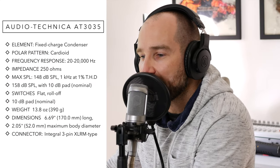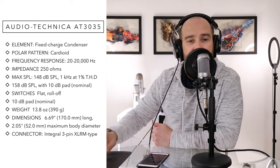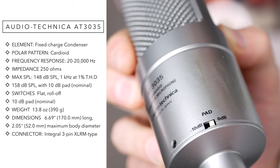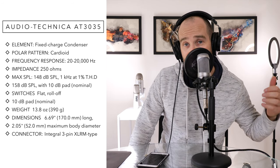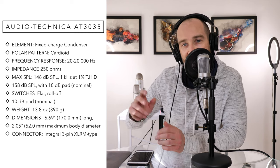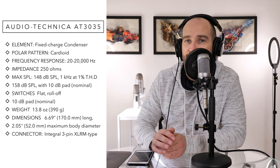The Audio-Technica AT3035 has a frequency response of 20 to 20 kilohertz — the full range of human hearing. It has a maximum sound pressure level of 148 decibels, and it also has a minus 10 dB pad on the mic itself. So if you're micing up a really loud electric guitar amp or snare drum, you can click that switch to reduce the input and avoid internal distortion. One of the strengths of this mic is its extremely low noise floor, meaning self-noise won't be an issue regardless of how much gain you push.